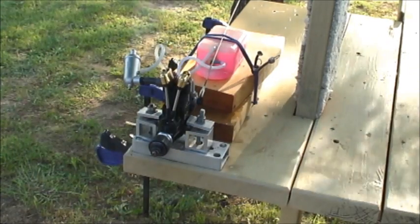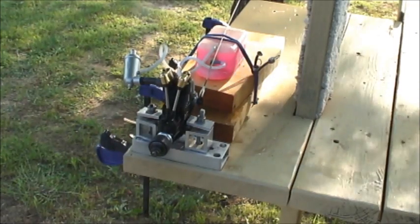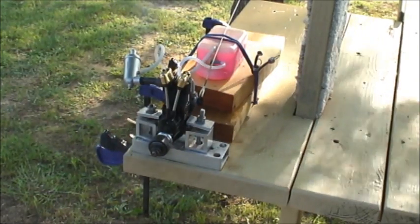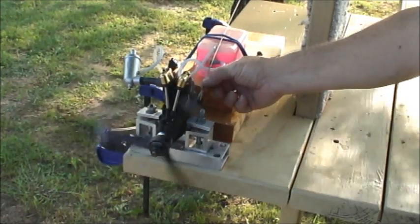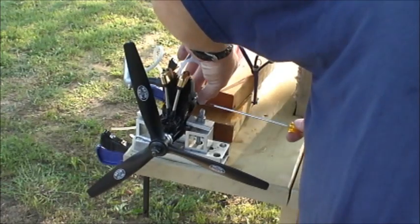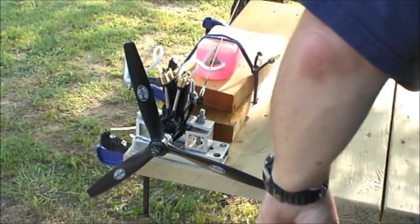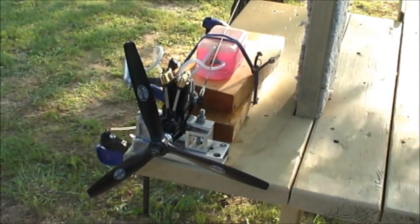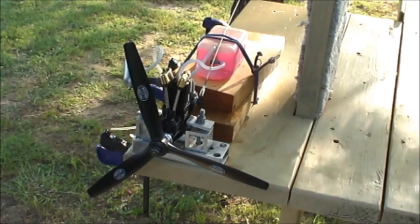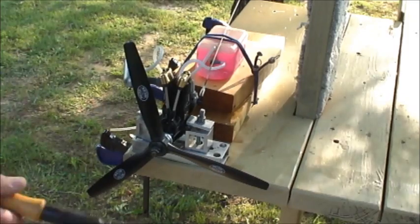There's a big puff of white smoke when I go from transition to high, and that usually means it's a bit rich on the low end, so I'm going to lean this out a little. One of the things that's pretty important when you're turning that low speed needle is to move in very small increments, because it's easy to go past where you need to be.